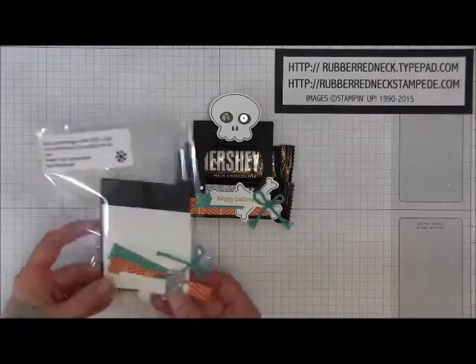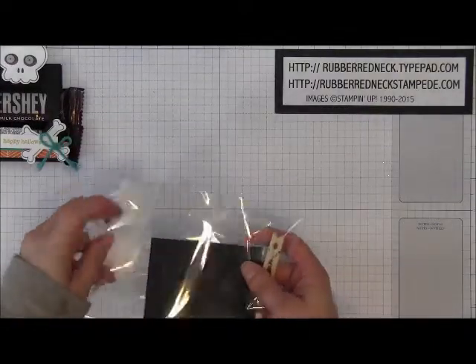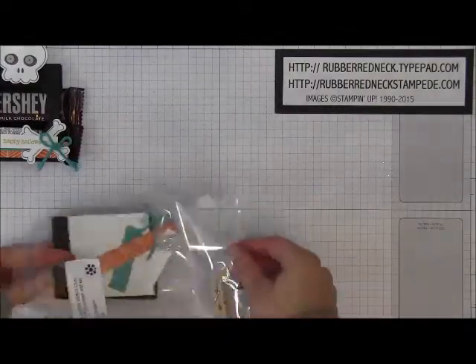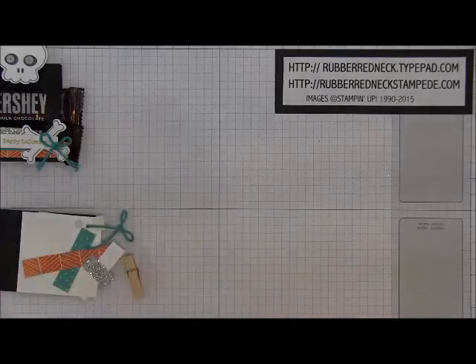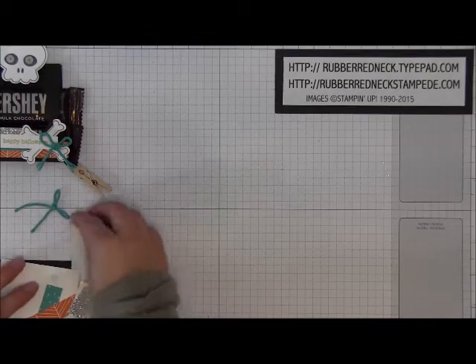This is how my Hostess Club project paper kit comes. We're going to take everything out of here so you can get an idea — they get all these fun little pieces to recreate that project.